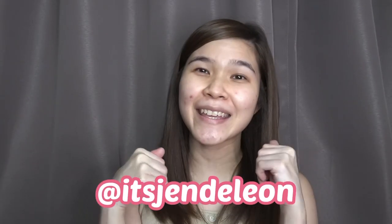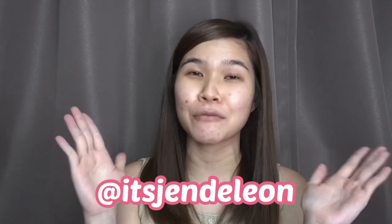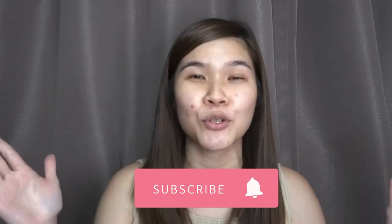Hi guys, welcome back to my channel, it's me Jen! For today's video, hindi tutorial — makeup chikahan lang. Makikipag-chikahan lang ako sa inyo habang nagme-makeup ako — mga Korea novela, mga nangyayari sa buhay ko, ganon — habang gagawa tayo ng no makeup makeup look, yung just woke up like this peg.